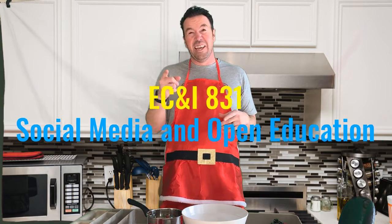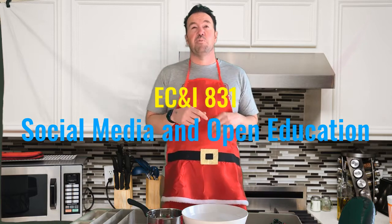All right, welcome back from commercial break. Wasn't that a great first segment with our special guest Elon Musk? Who knew he had enough time to perfect the electric self-driving car and a butter card recipe? I prefer that he didn't use raisins. Anyways, let's focus on our main course for the show. Today I'm going to bake a recipe for you that comes highly recommended from my university friends. It's called EC&I 831 Social Media and Open Education.